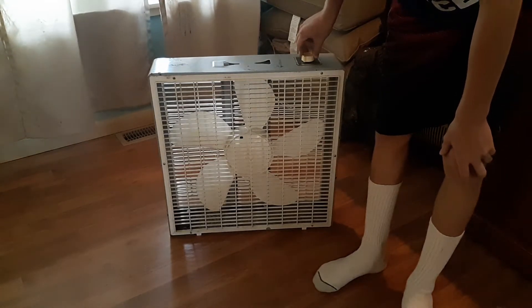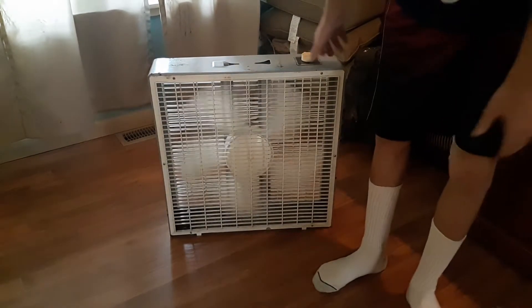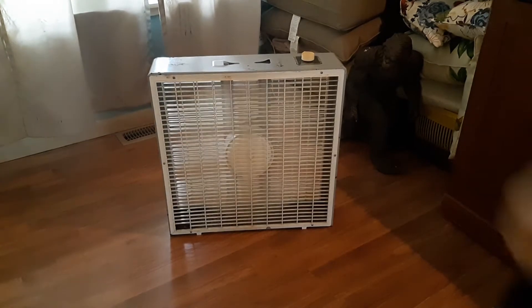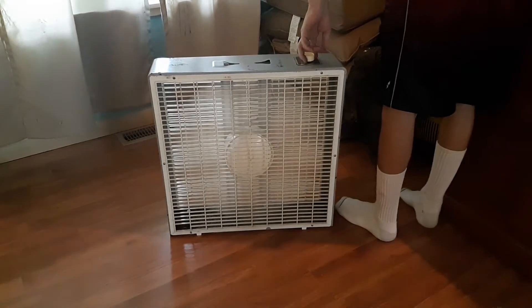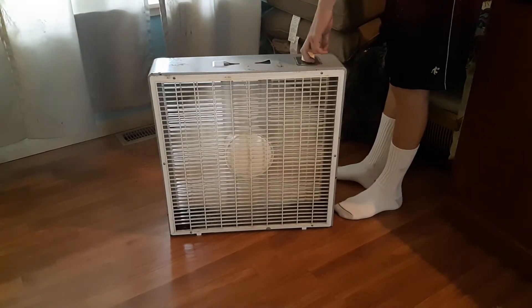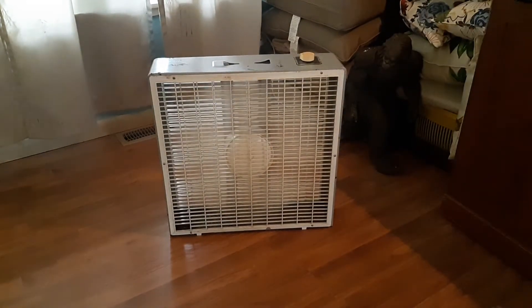When I put this motor in here I forgot to oil it, so I'll oil it in the future. Here's low speed — it's pretty silent on low. There's medium; it does ramp up in speed and you can feel a bit more air from it.